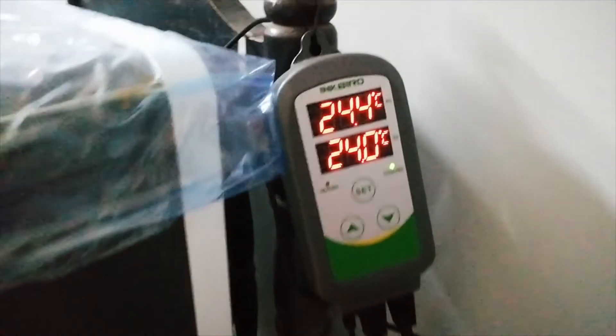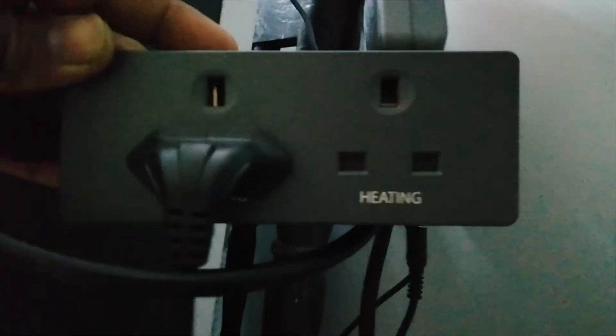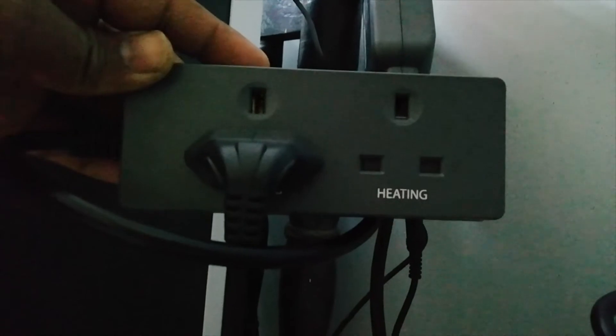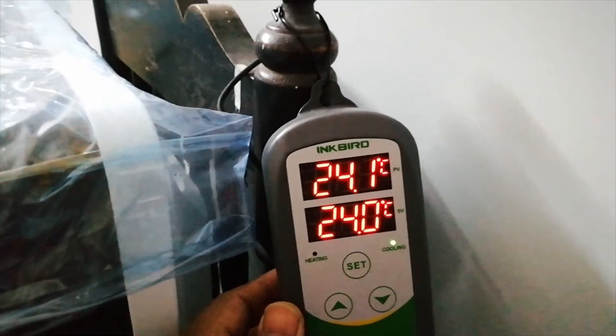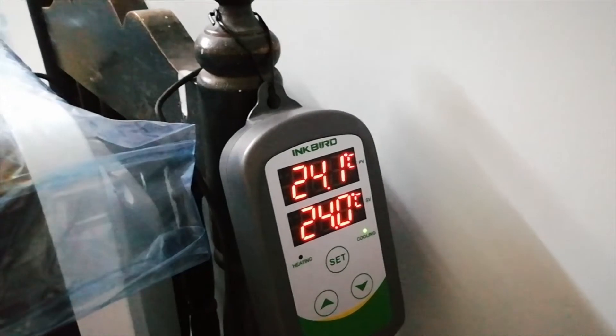Here is the main power — this connects to the temperature controller, and you can see the output. There is a cooling mode output and a heating mode output. My input is connected in cooling mode, so once the temperature reaches 25 degrees Celsius, this relay will release power and switch the fridge on.